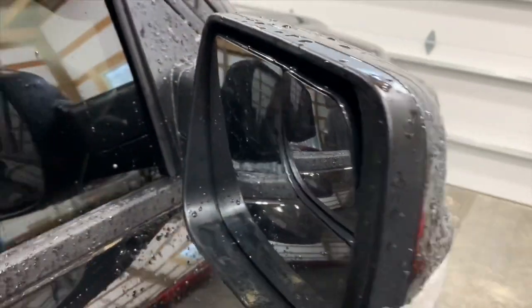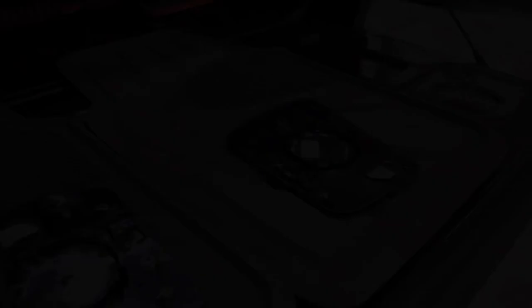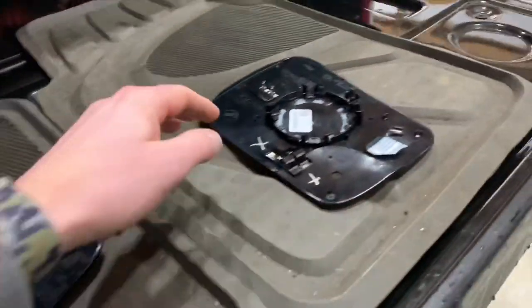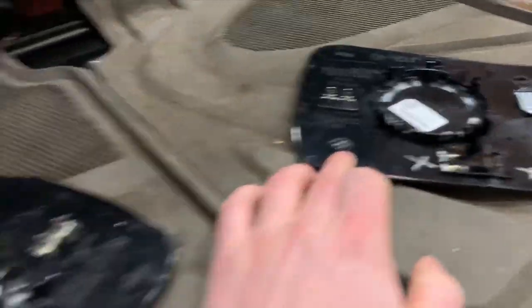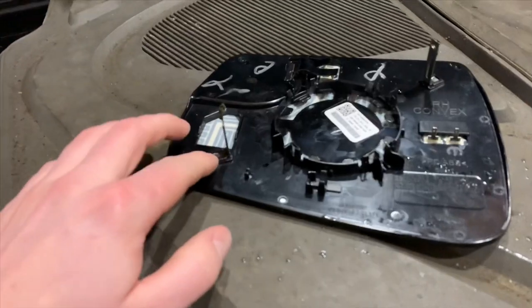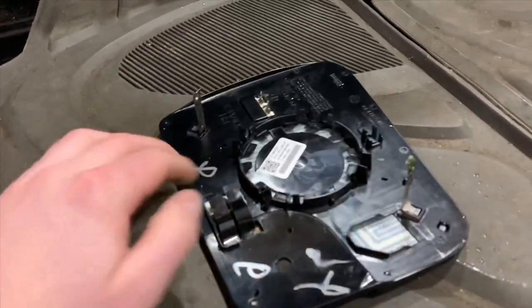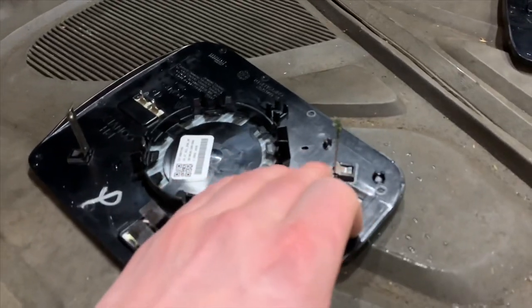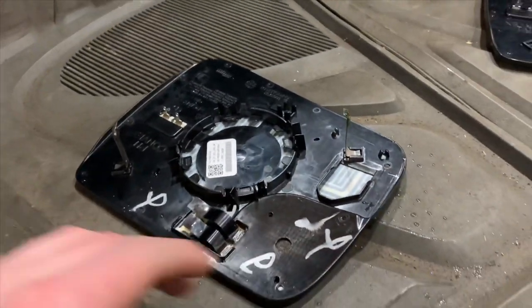Once we get inside we will show you what it looks like. Here's the old mirror removed, and one thing we noticed is the new one doesn't come with these metal clips. So what we're going to do is swap out this one and this one over here and move them over — these things slide right out and we're going to transfer them over.